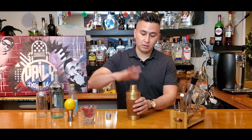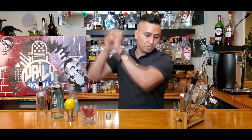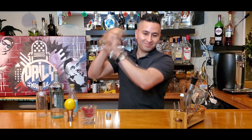And then from here, we're gonna fill the cup with some ice. I have a mixer half filled with ice. Close it up and give it a good shake. Alright, all set.